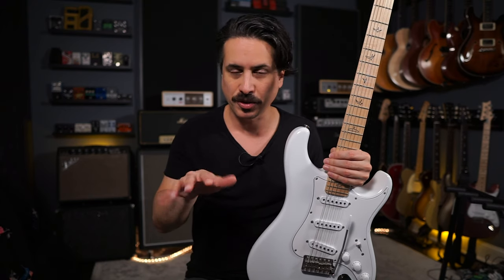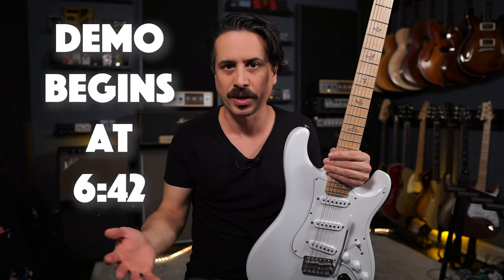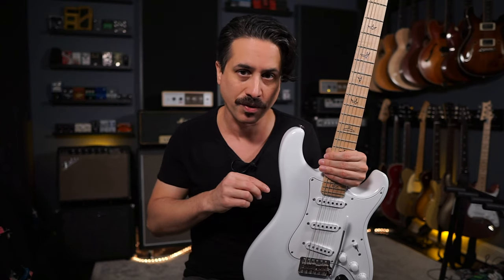I created that little jam you heard earlier with two different parts, but played on the same guitar. I'll run through the guitar a little bit and what I like about it, but more importantly, I just wanted to share my story and show you how I floated the trem on this guitar and how you can maybe do it on your own. I'm not a guitar repairman or setup person, but I watched videos like you would, and I figured it out and it worked out pretty well.